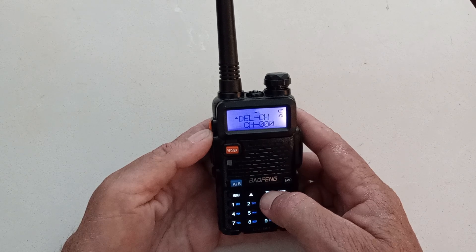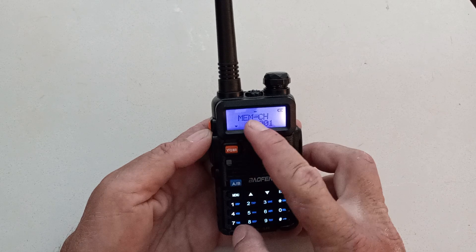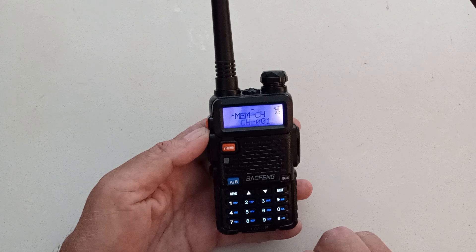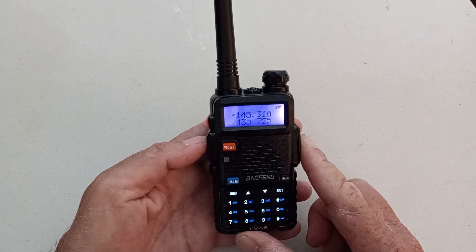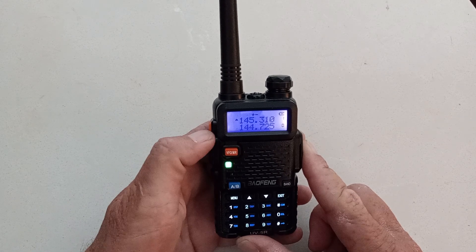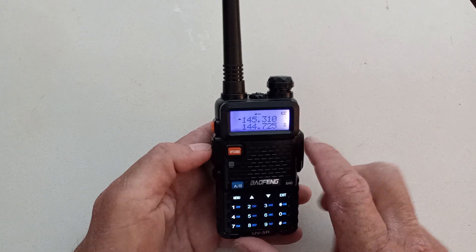Our next thing to do is go ahead and add the channel — menu again. Memory channel. I know it's been deleted — no CH. Zero, zero, one is the one I want. Hit menu again. Receiving memory — and now channel 1 is set. I'll exit out. I can ker-chunk the repeater in frequency mode, and when I push channel mode, I can see channel 1 right there: 145.310.